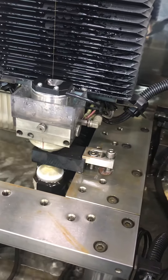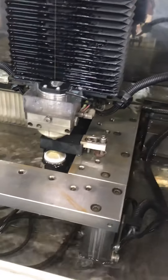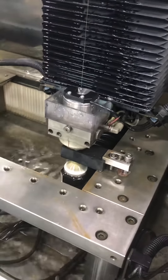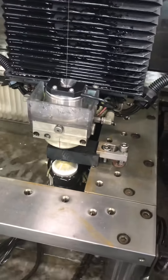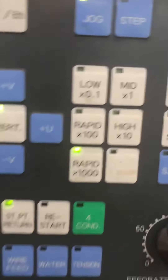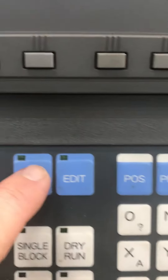I have heard of people taking super glue - super gluing pennies or something like that - but you've got to do something to hold that part. I'm back down, still in jog mode, going back to memory.